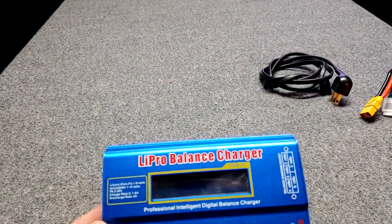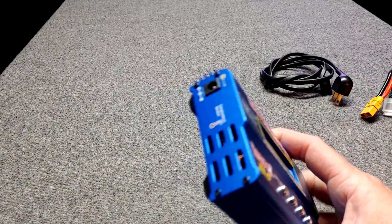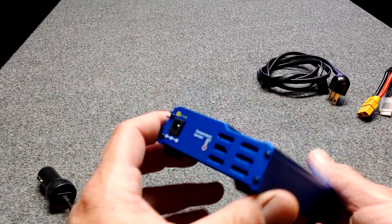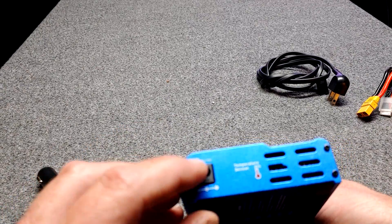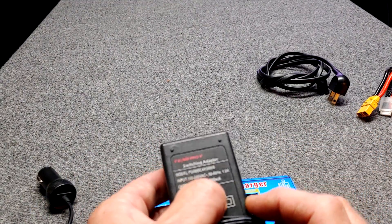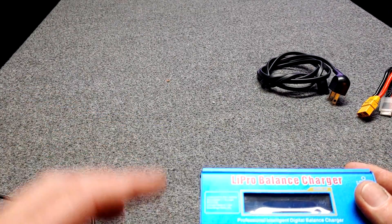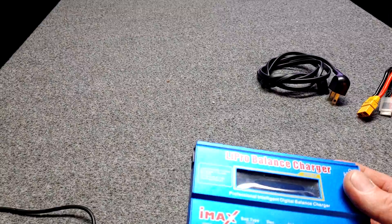I'm going to use an AC adapter, but you can also charge your LiPo battery directly from your car with this particular type of charger — either through the cigarette lighter with your engine running, or via alligator clips directly on the battery. In your instruction manual it will tell you what the max voltage is that can go into this charger; right here it says 11 to 18 volts. My AC adapter here is 12 volts, 5,000 milliamps. If you plug alligator clips on your car battery with the engine running, it might be 14 to 15 volts — and this charger can handle that.